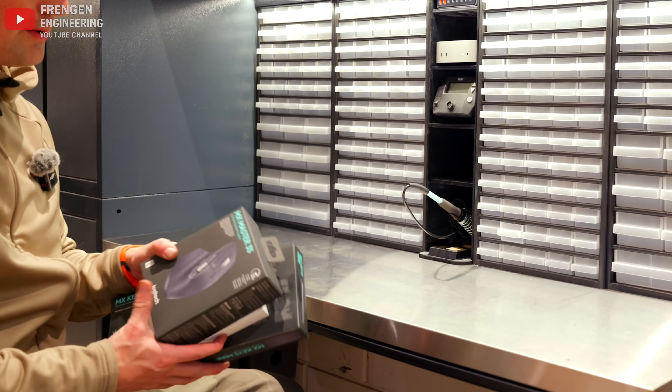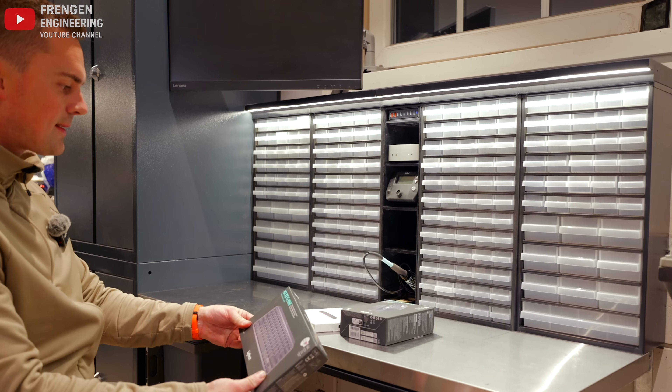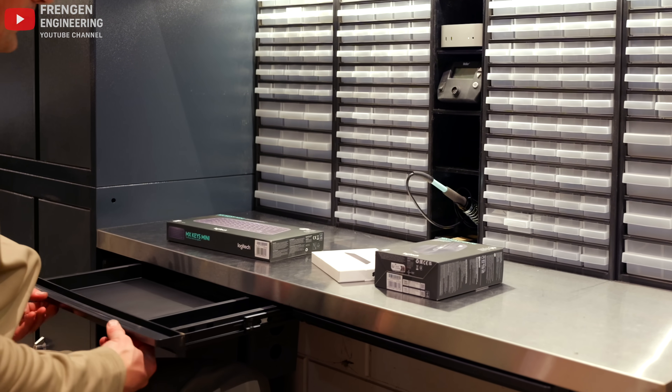To operate the Mac mini I bought an MX Master 3S, a Magic Trackpad, and a Logitech MX Keys Mini keyboard. My plan is to have the keyboard stored inside the drawer when I'm not using it.